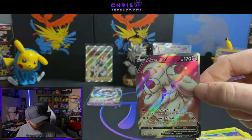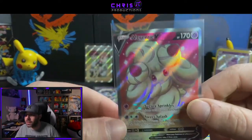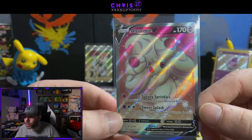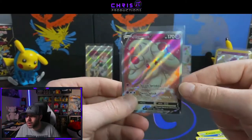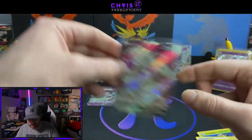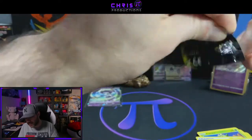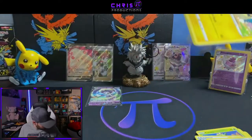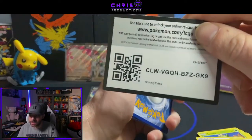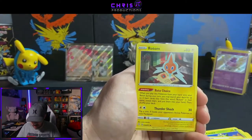That Alcremie V full art is very nice. I keep forgetting about the full arts in this set — this one looks very, very nice and is cut very well. Overall just a very beautiful card — diabetes on a card, if you had one, there it is. So far this tin is way better than the second one. Still has a little ways to go to catch up to the first. But as always, we are hunting that full art Charizard.